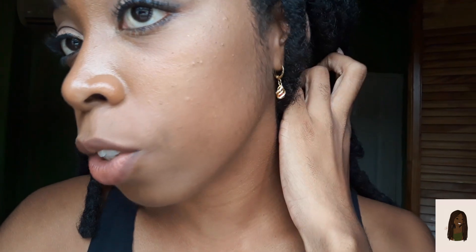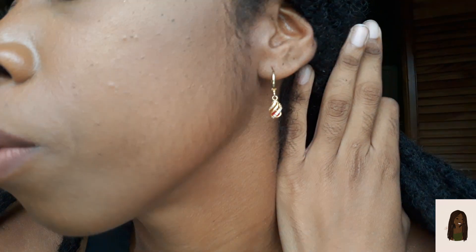Hi guys, finishing off this review of the LA Colors ultra matte foundation, kind of vlog style. It has been five hours since I've had on the foundation — I was up and down, out and about, and this is how it held up. I did not blot or anything. My T-zone is very, very oily, which I was kind of expecting. I don't see any separation, but my nose and T-zone are oily — everything else seems to be looking okay though.